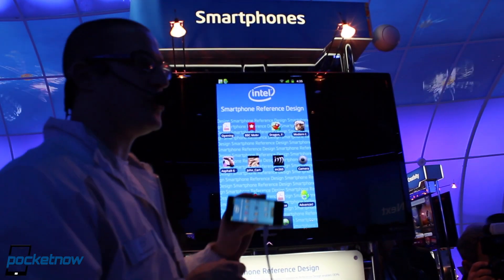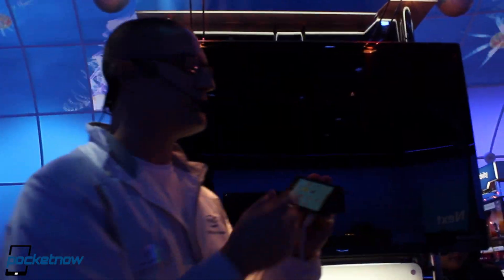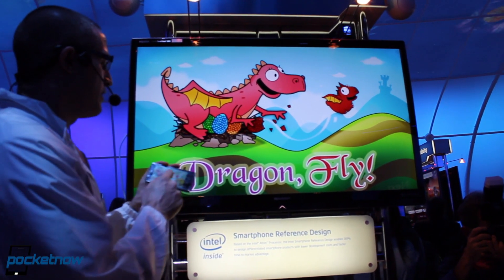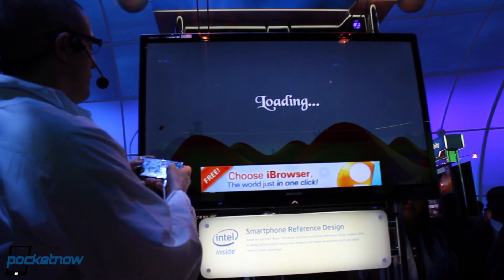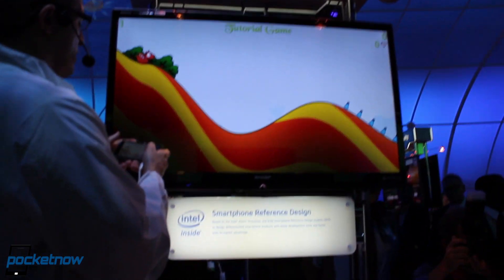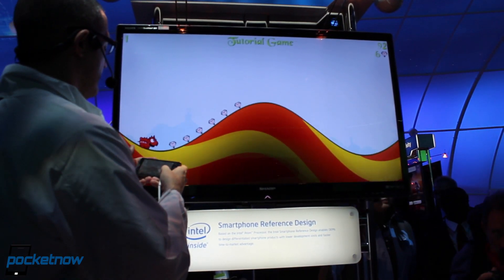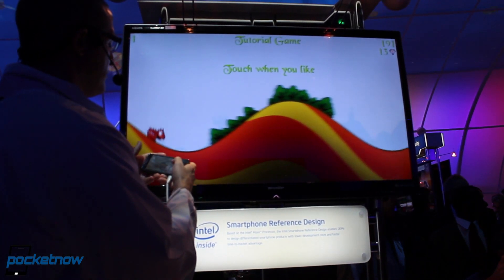Java has been optimized for the Intel chip on this device. I want to show you how Java plays because it performs really great. This is Dragonfly, a Java game available from the Android Market for free. I downloaded it this morning. What I want you to see is how smooth it plays — and as you can see, it runs very, very well.